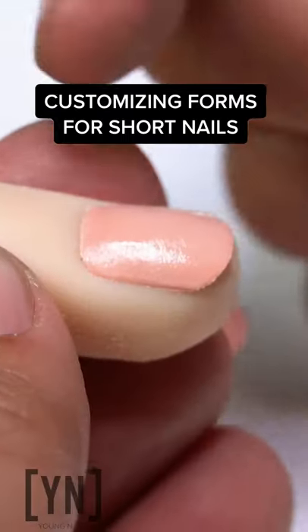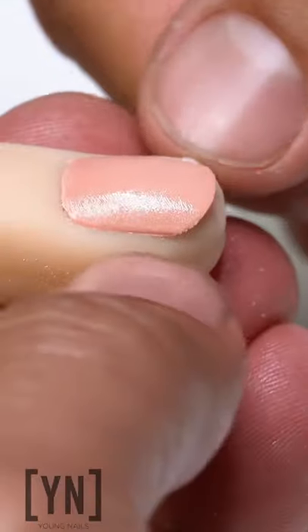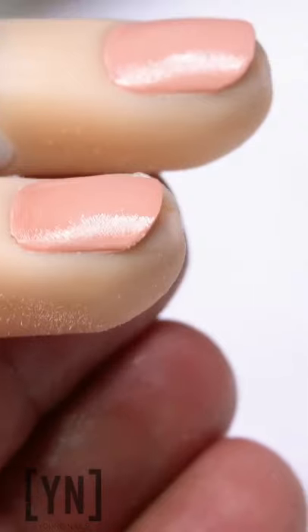Some of you guys see this all the time — you've got shorter natural nails with a really square free edge where sometimes the skin is coming up right here on the sides. They're not bitten, but they're short, and the regular forms are not going to fit with ease.